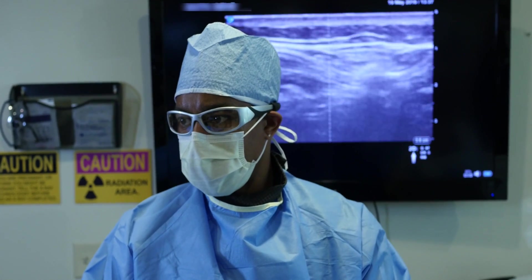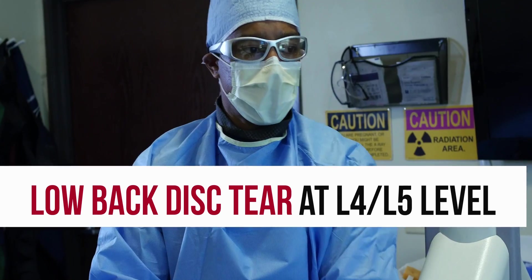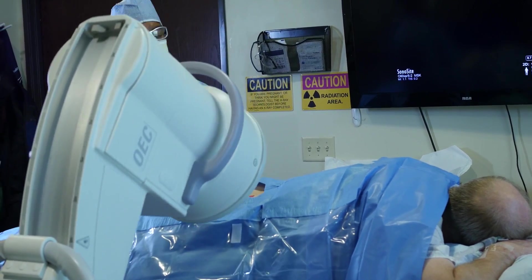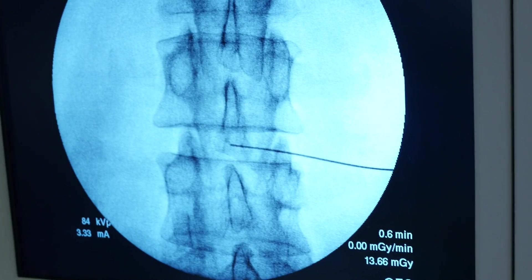Today we'll be treating a patient with low back pain. He actually has a tear in the disc at the L4-5 level, so we'll be treating inside the disc at that tear. What separates us from other stem cell providers performing intradiscal treatments is our ability to customize treatment for every patient.